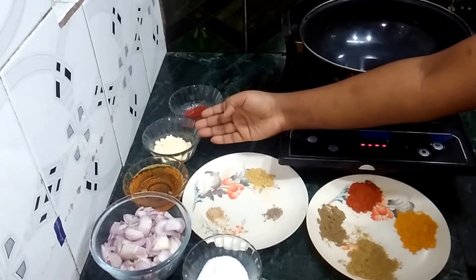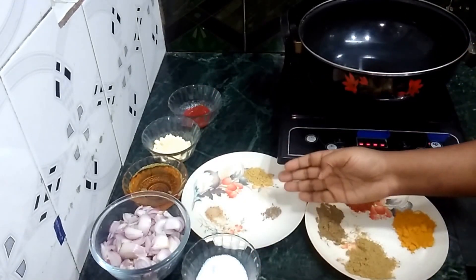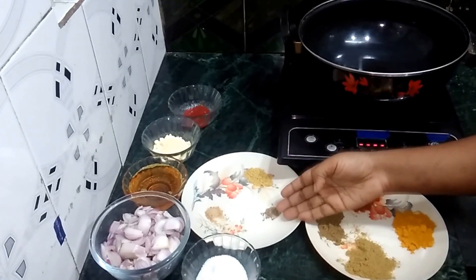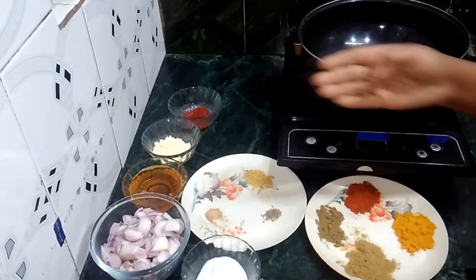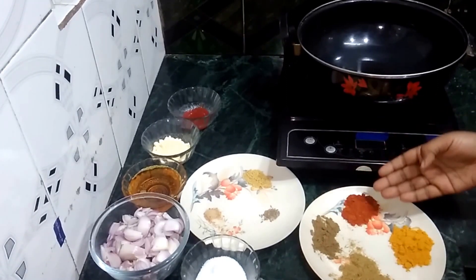The ingredients are: mustard oil, besan, tomato sauce, namak, sarsho, jeera, a pinch of hing, dhaniya powder, garam masala powder, red chilli powder, and haldi powder. Let's start.